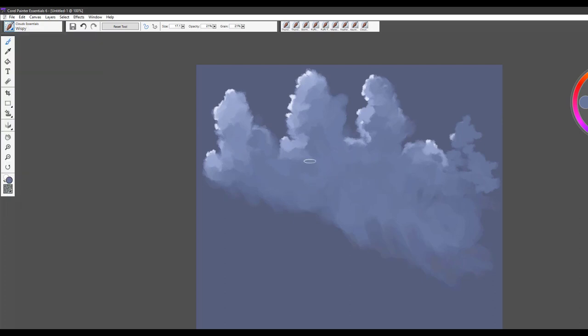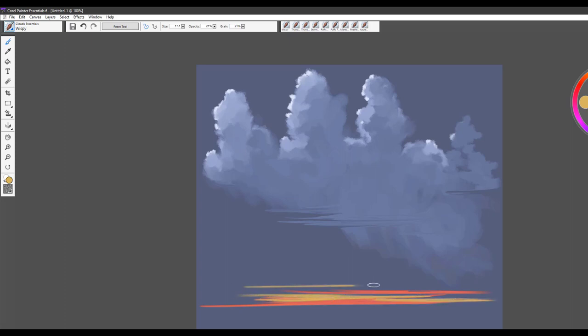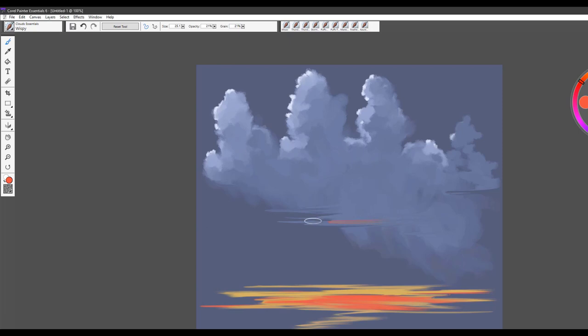The last brush is called Wispy, and I use it basically to pull edges out or to flatten the underside of a cloud. Another wonderful way of using this brush is for sunsets — you can use it to create those wispy clouds you tend to see across a beautiful sunset. There really is no end to the beauty and cloud shapes you can achieve with these brushes.